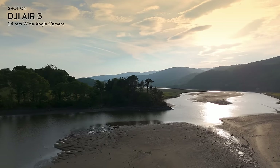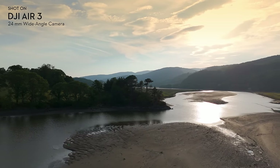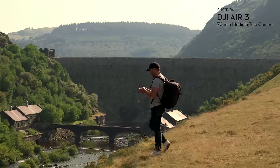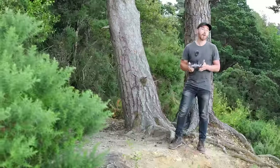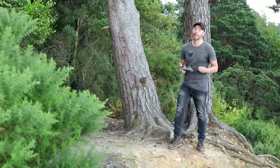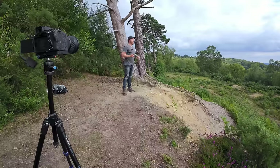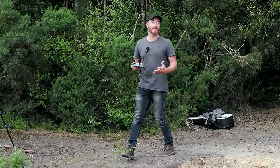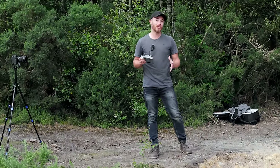Those classic wide angle shots using the 24 millimeter lens, but the 70 millimeter to compress the background and achieve those gorgeous parallax effects. Both are capable of shooting H.264 and H.265. Having that reach and compressed focal length without having to physically fly the drone closer could mean the difference between getting the shot and not.